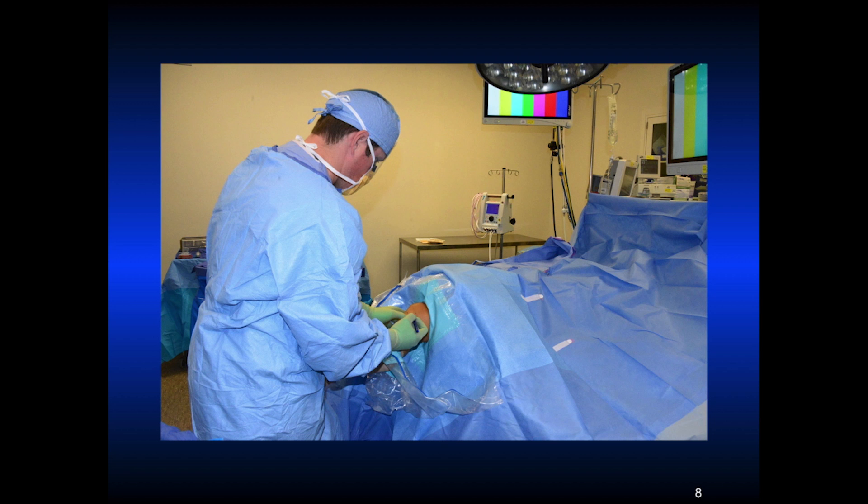The portals are very key. I make my portals at 30 degrees of flexion. If you make them at a different degree of flexion you just have to put the scope or the cannulas back in at that degree of flexion, because the skin will move on the underlying structures. At 30 degrees of flexion, the landmarks are the inferior pole of the patella and just lateral to the patellar tendon. Typically the lateral portal is about a centimeter superior to the medial portal, which is made under direct visualization.